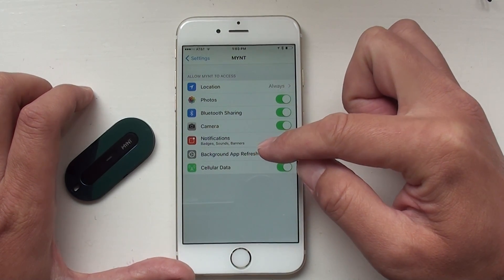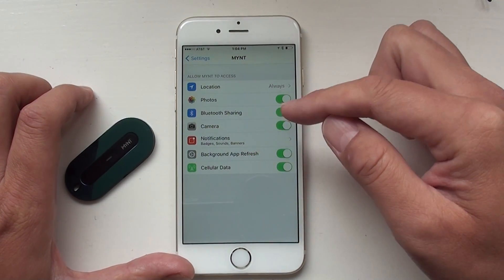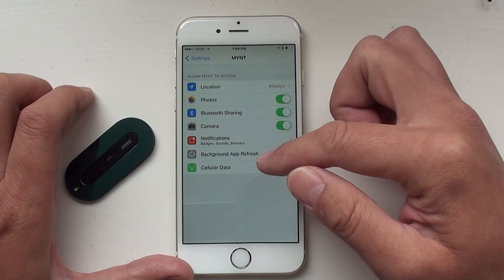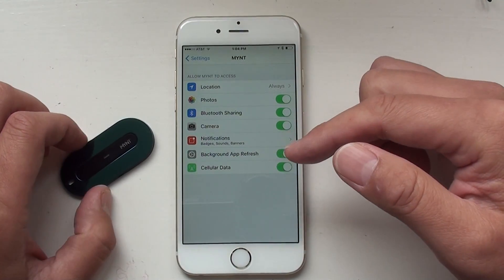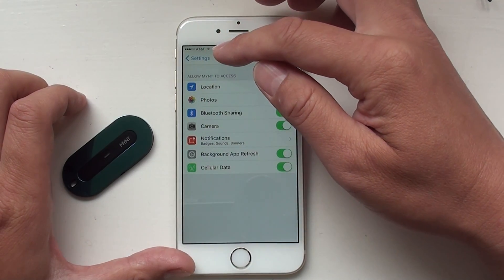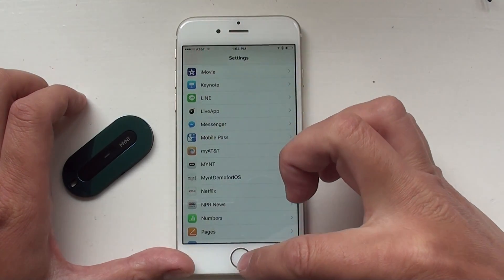This is very important: make sure background app refresh is on. Otherwise, iPhone may actually queue the Mint app. Once the app is queued in the background, you cannot get those notifications. When you lose the Mint, you cannot get the warning anymore. Those are the things in settings to make sure are done correctly.